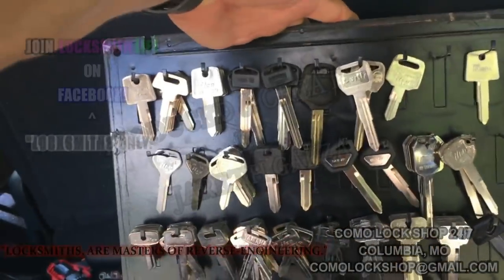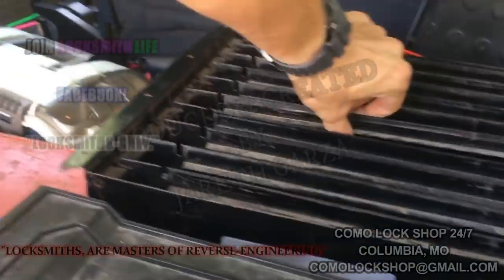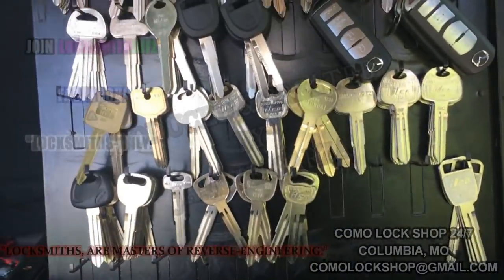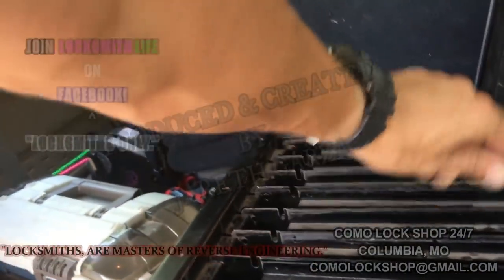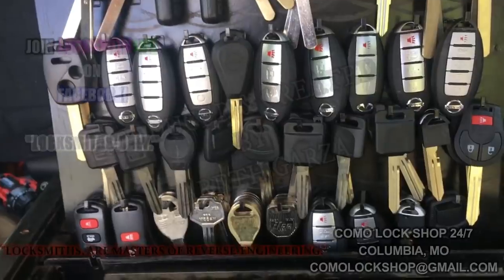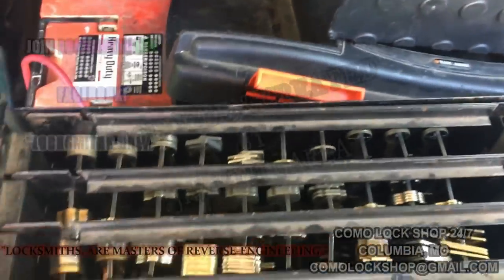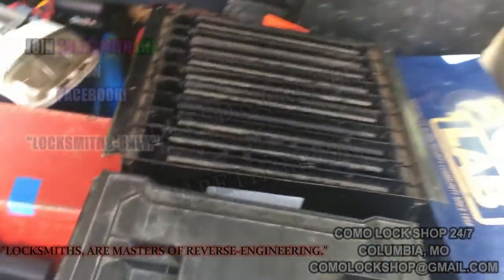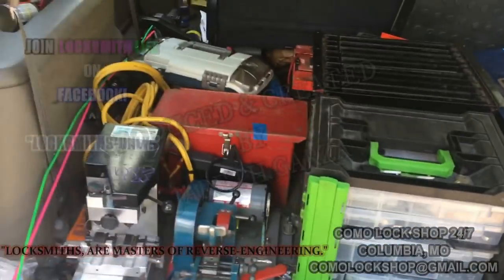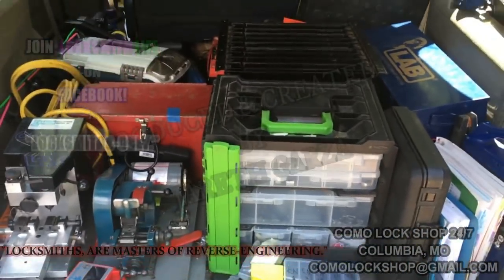There's a motorcycle page — I definitely need to build it up more. Some foreign keys: Hyundai, Mazda, and Mitsubishi. Just so much key storage, and that was only seven out of ten pages. There's a residential page, cabinet and padlock keys, and I've got high-security test keys in here too. You really don't have to carry a lot to carry a lot, if you know what I mean.